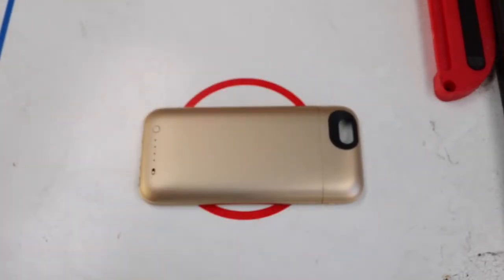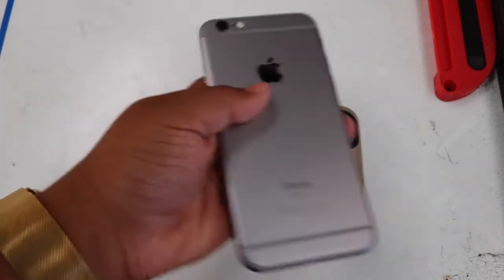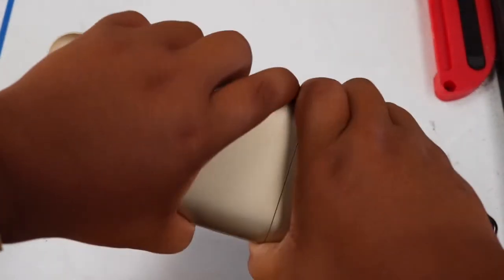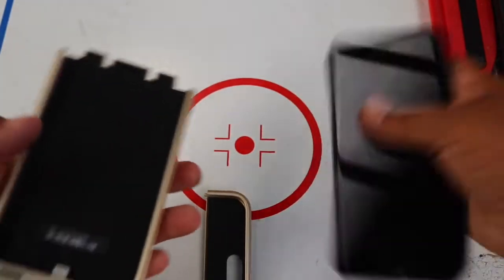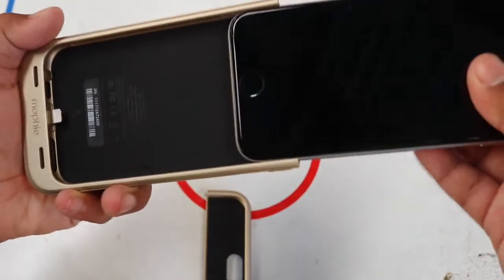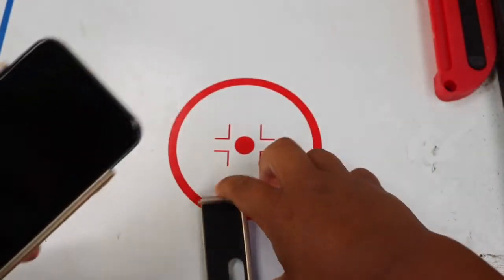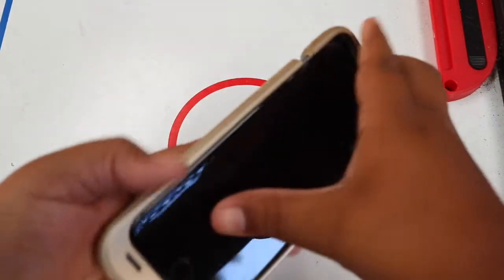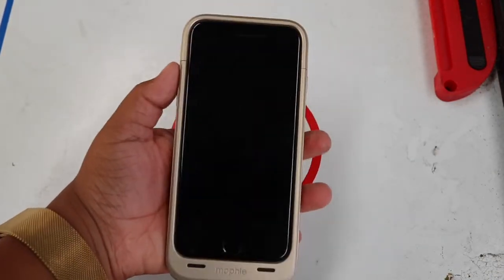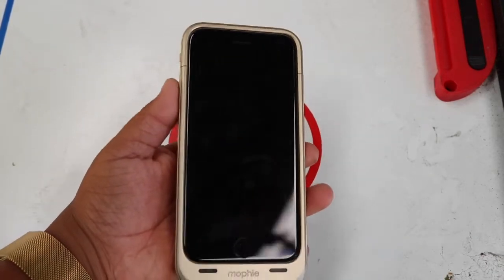Let's get the iPhone 6s in the space gray color into this champagne gold Mophie case. We'll take the case apart, make sure the iPhone is clean from the back — very nice. Now we slide it in nice and snug, and put the other part on — there you go.